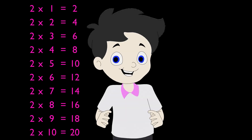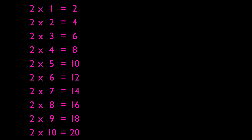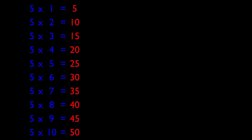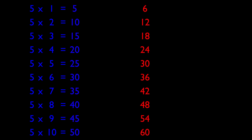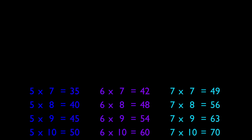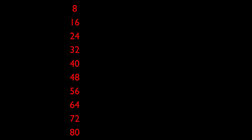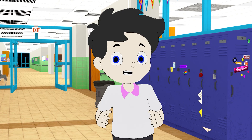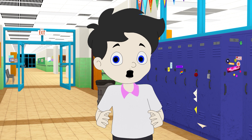You will notice that your brain will easily recall the answers. Do the same steps for the other multiplication tables: count by threes then memorize table 3, count by fours then memorize table 4, count by fives then memorize table 5, count by sixes then memorize table 6, count by sevens then memorize table 7, count by eights then memorize table 8, and count by nines then memorize table 9. Remember, constant repetition is the key to mastery.